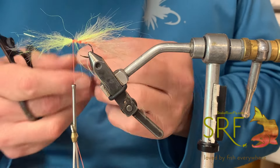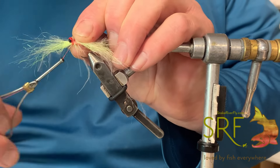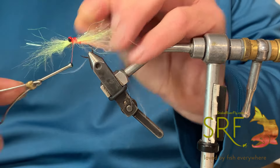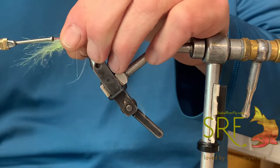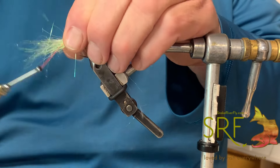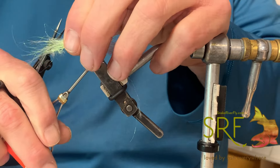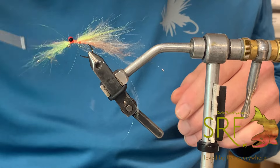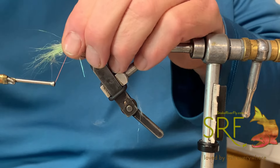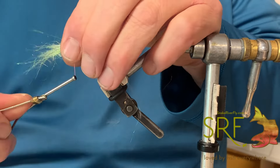Right in front of that clump we'll attach it, coming right up to where that 60-degree bend starts. We're going to take a small red clouser lead eye — I glue these for ones I'm fishing or giving out to people — and we'll tie the clouser eye on right on the bend of that 60.